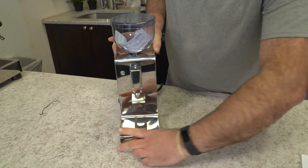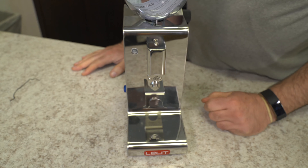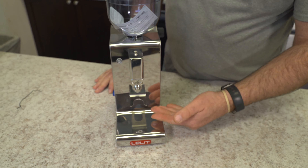Just to go over some of the features on this grinder: we have all stainless steel. An improvement over the PL53 is now we have a fork — we don't have the side body wall on the side. Nice stainless steel construction.